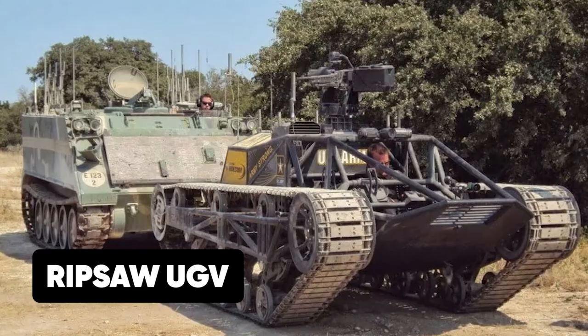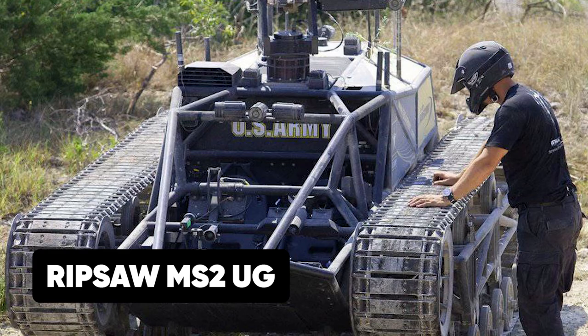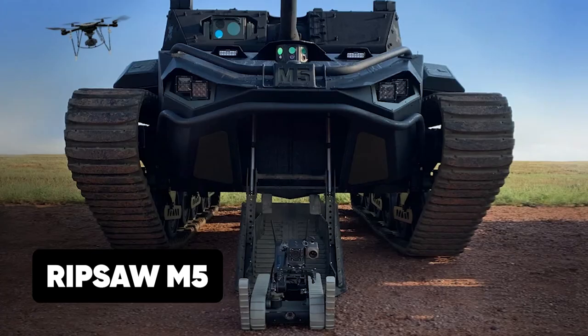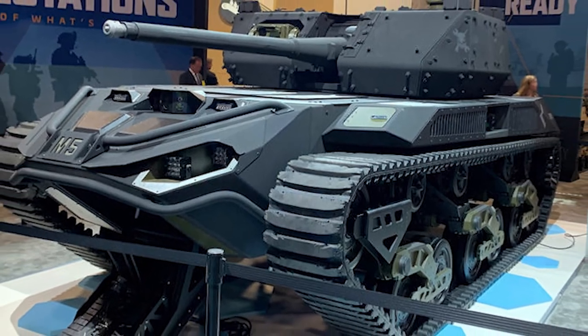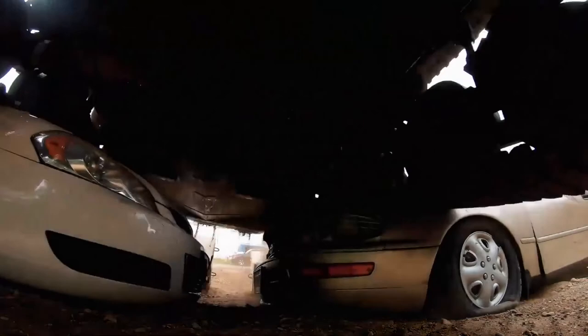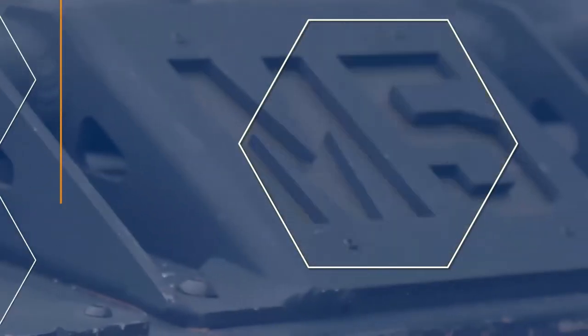Among these variants are the Ripsaw UGV, Ripsaw MS-1 UGV, Ripsaw MS-2 UGV, Ripsaw EV-2, Ripsaw M5, and the Ripsaw F4. However, the Ripsaw M5 stands out as the deadliest among all the tanks in the Ripsaw family. Astonishingly, this tank is also considered one of the most feared tanks in the world.